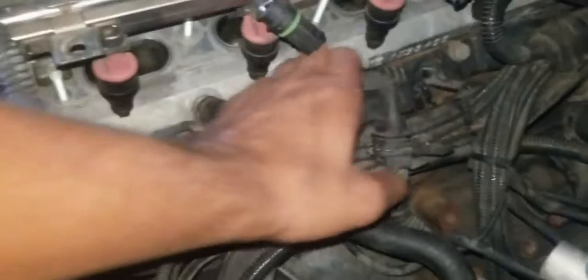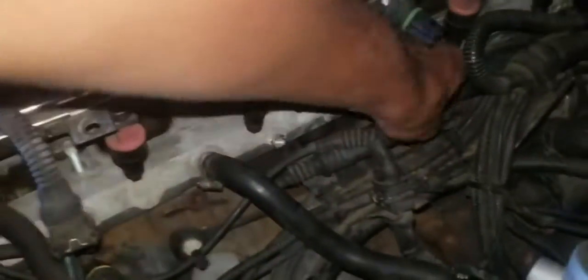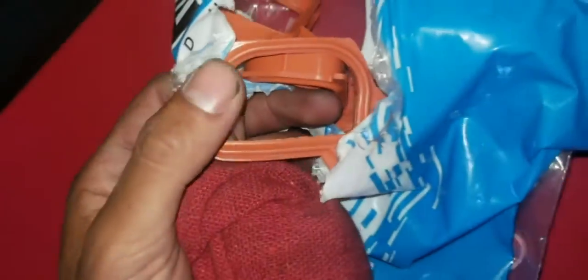We gotta put it on right there, that hole, and then all this other shit. They gave us the wrong gasket — this gasket is not the same as the one they gave us. This is for E46 stuff, different manifold. No, actually this might be for the other E36 manifold.